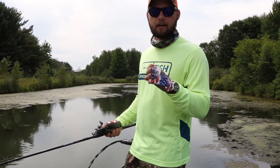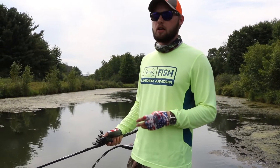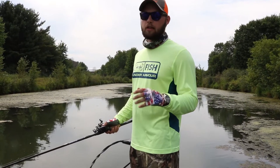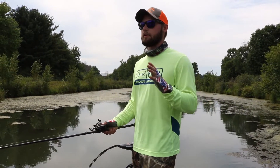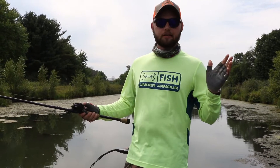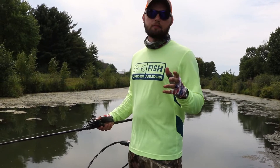A good rule is counting in your head after the bass hits — one one-thousand, two one-thousand, three one-thousand. Two to three seconds of counting and he should have it worked in. That's a huge mistake beginners make: they set the hook right away, rip the frog out of the mouth, don't even get hooks in it, and the bass never comes back. Make sure you're giving that fish plenty of time to eat the frog.